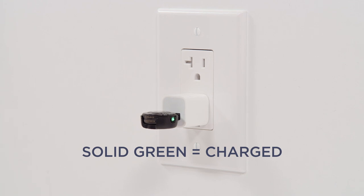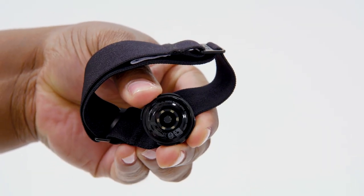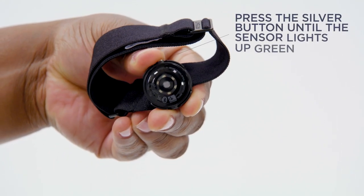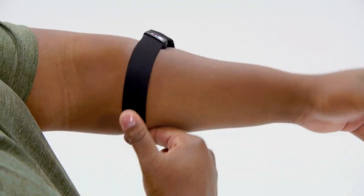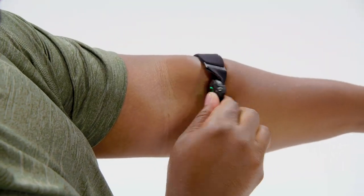Carefully remove the sensor from the charging cradle and snap it into the armband's cradle, making sure the sensor's lights are facing away from the band so the optical sensor makes firm contact with your skin. Turn your heart rate monitor on by pressing the silver button until you see the sensor light up green. Slide the armband up and around your arm, making sure the lit sensor is directly against your skin.